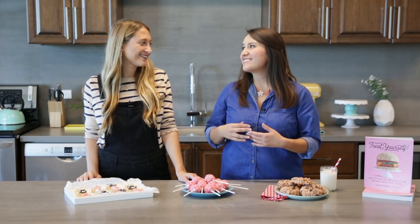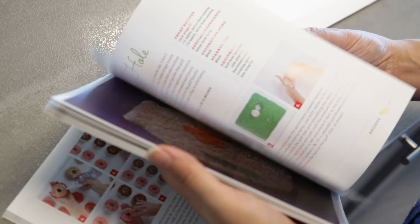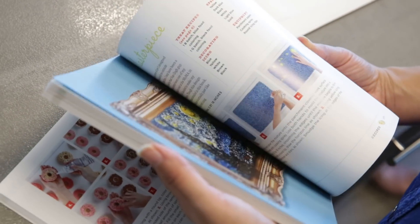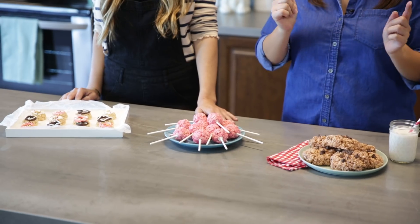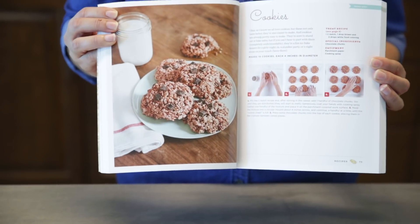Hey guys, it's Desiree and I have a very special guest with us today — this is Jessica, aka Mr. Crisp. She has an awesome new book out that shows you how to make over 90 different crispy rice treats, everything from dinosaurs to the Eiffel Tower. We're going to show you three from the book today: chocolate chip cookies, lollipops, and mini doughnuts.